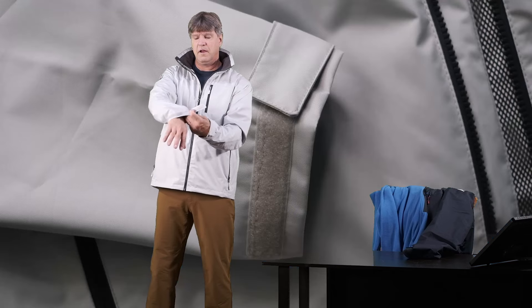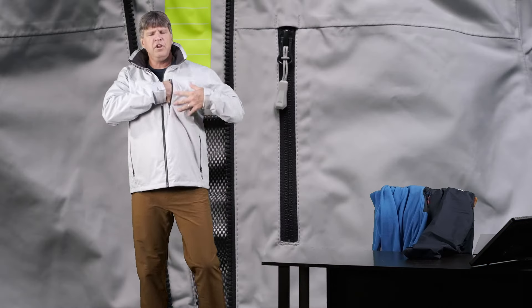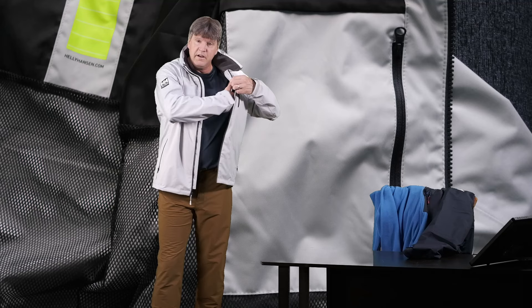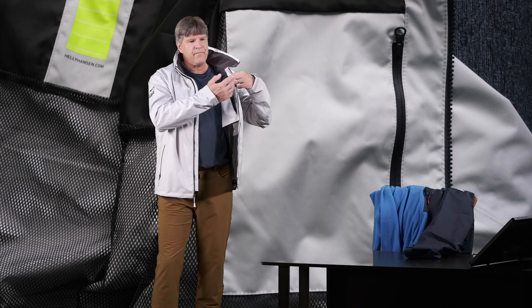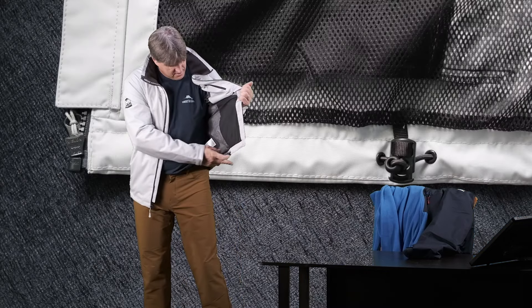It has Velcro adjustments on the sleeves — nice, big, thick, durable Velcro adjustments. Two pockets on the side, and it has a nice chest pocket up here. Nothing huge, but enough to stick something in if you need. Inside the jacket, there's a zipper pocket — actually a pretty nice size. The zipper opening is not huge, but the pocket is a decent size behind it. There are pull cord adjustments on the inside, one on each side.